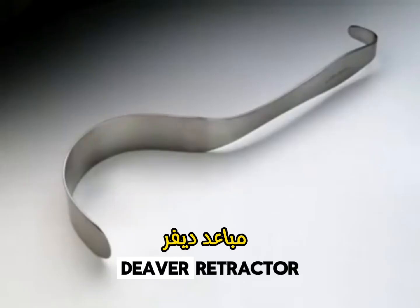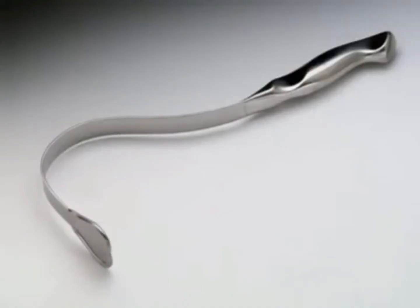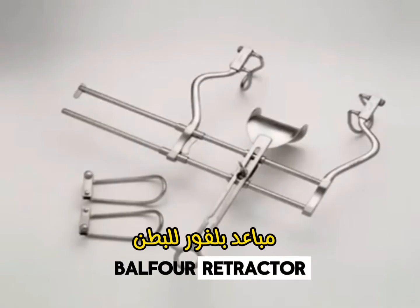Deaver Retractor. Harrington Retractor. Mayo Abdominal Retractor. Balfour Retractor.